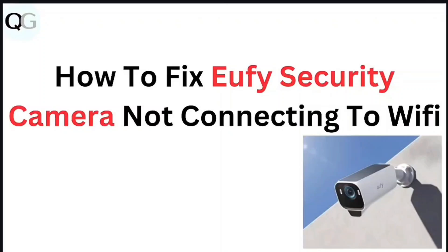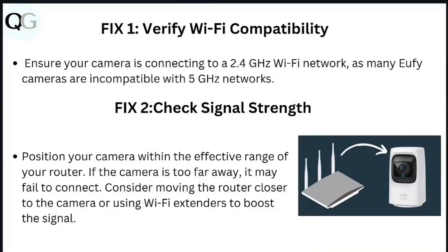In this video, we're looking at how to fix UFi security camera not connecting to Wi-Fi. Step 1: Verify Wi-Fi compatibility. Ensure your camera is connecting to a 2.4 GHz Wi-Fi network, as many UFi cameras are incompatible with a 5G network.